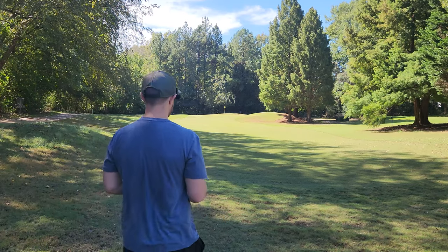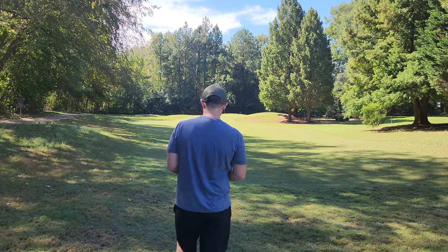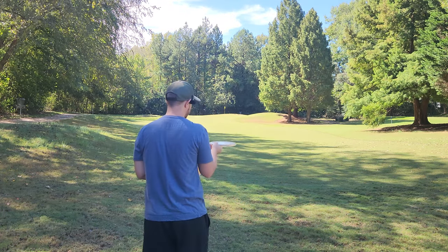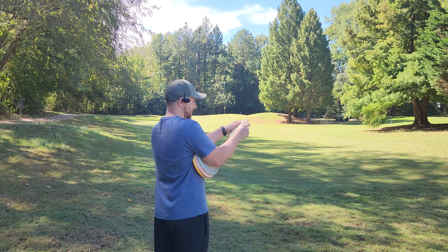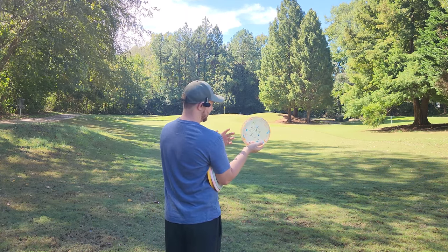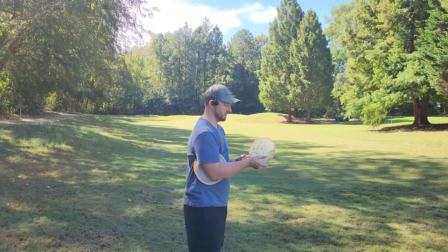All right, let's take it to the other side of the game here — let's give them some forehands. This is probably one of the best feeling Zones that I've ever felt. I really like it — it's a little flexible. And obviously this Jawbreaker in a premium blend looks sweet, but most Jawbreaker plastic is not durable at all — it beats in way too fast.